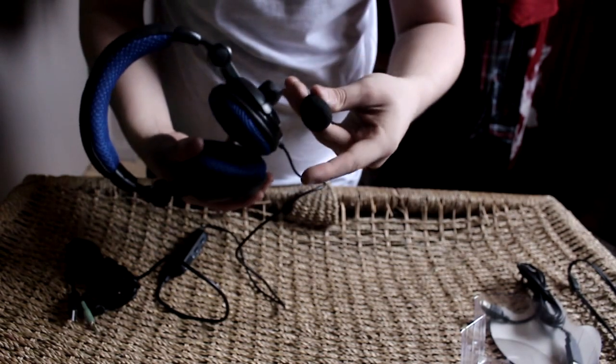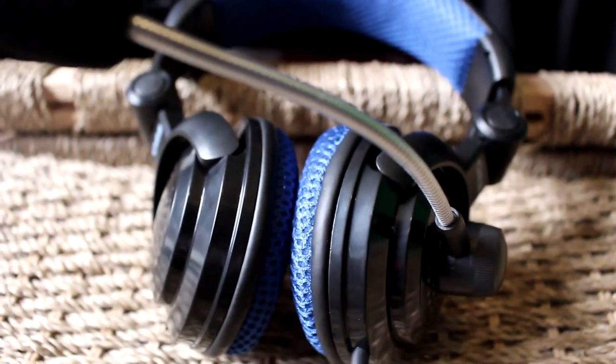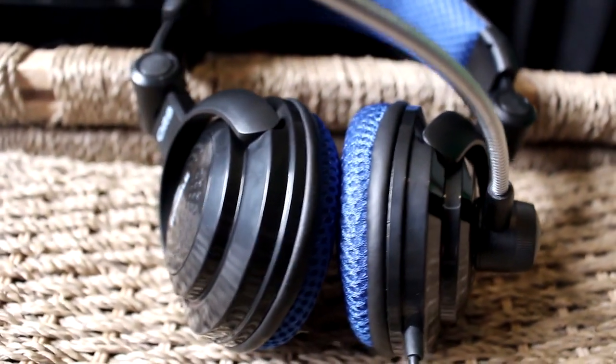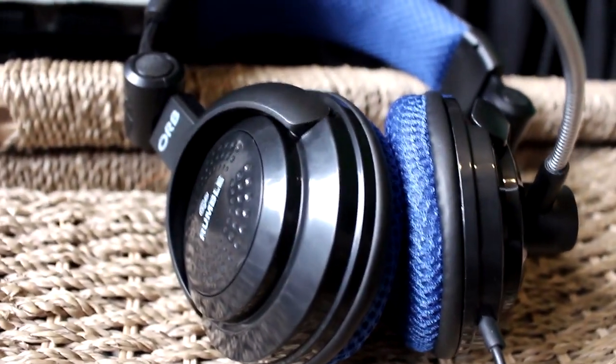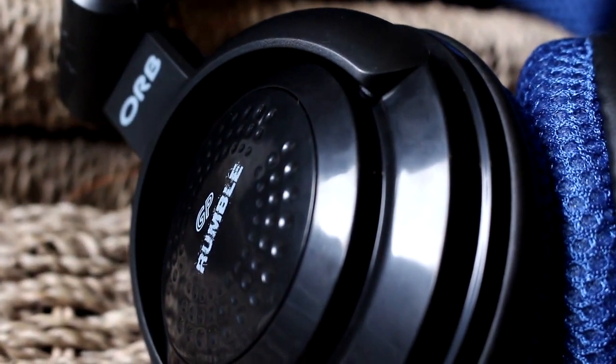I'm now going to show you what the headset looks like when it's on my head. As you can see, the headset is actually a very small profile — not overly huge like some headsets. It sits perfectly on my head and the mic is at a perfect distance to my mouth. That's pretty much the headset. It is the ORB Rumble headset, and I'm now going to show you a quick mic quality test to show you just how great the audio quality is.